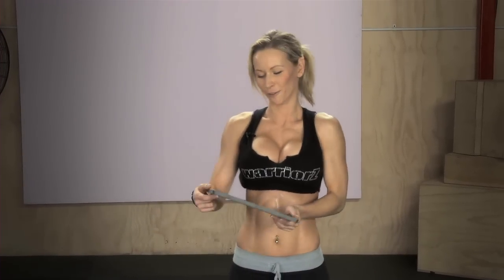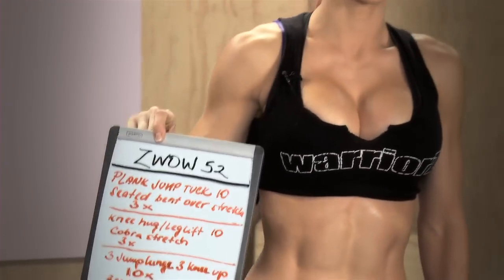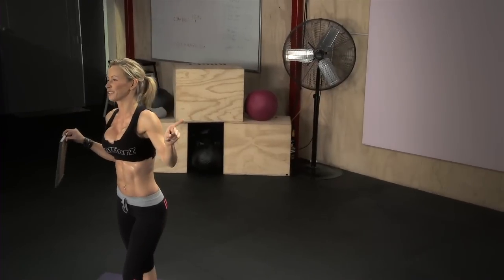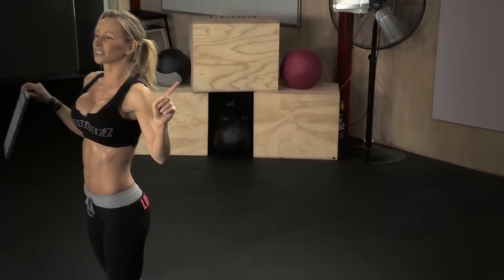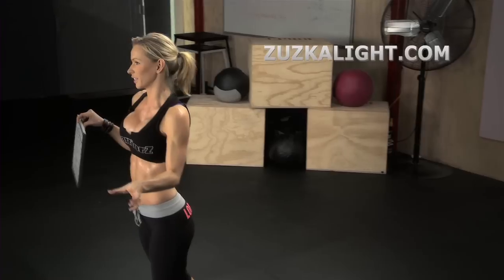Hi Warriors! I have for you ZWOW number 52 and this workout is another combination of strength training, cardio and stretching — all three key points of fitness combined in one workout. This workout is going to be short but intense and it requires your focus and maximum effort. I've explained all these exercises in a preview posted on Tuesday — click to see it and check the proper form. I also have the workout breakdown on my site Zuzkalight.com so check it out.